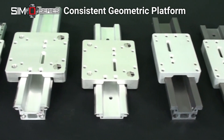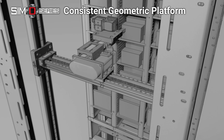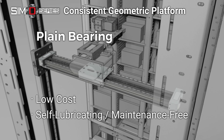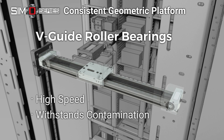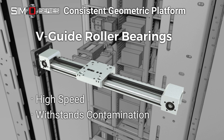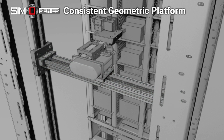That is a key design feature of SimoSeries and a key advantage for you. Geometric consistency between options allows you to easily change rails dependent on application parameters, enabling your design team to implement a standard platform for any type of linear motion, and making change in performance requirements an easy process.